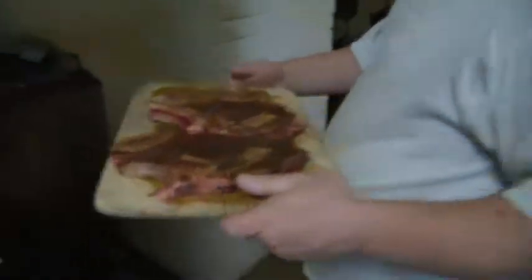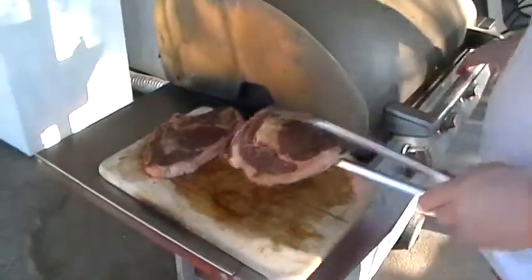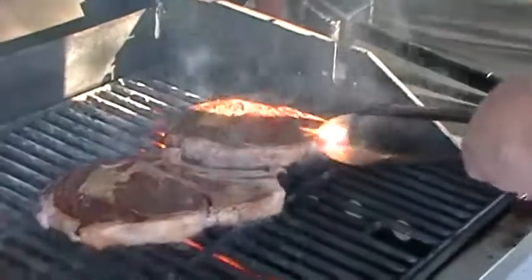Alright, so I'm going to put the steaks on the grill right now. The steaks are about room temperature. I'm going to go ahead and place them on the grill at an angle — I like to get those cross grill marks on the steaks.